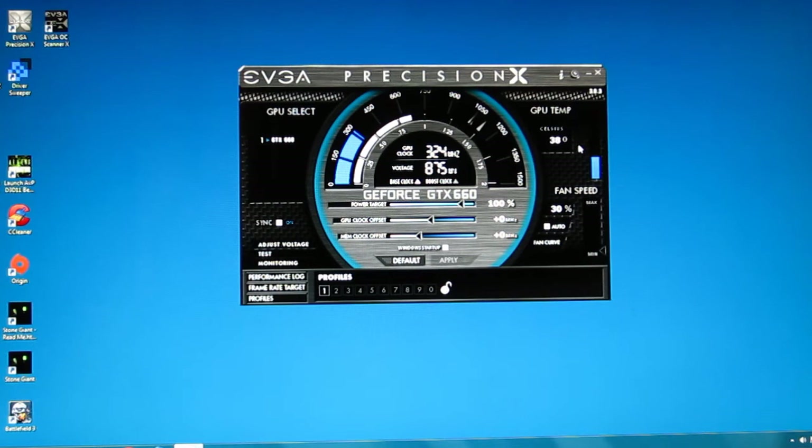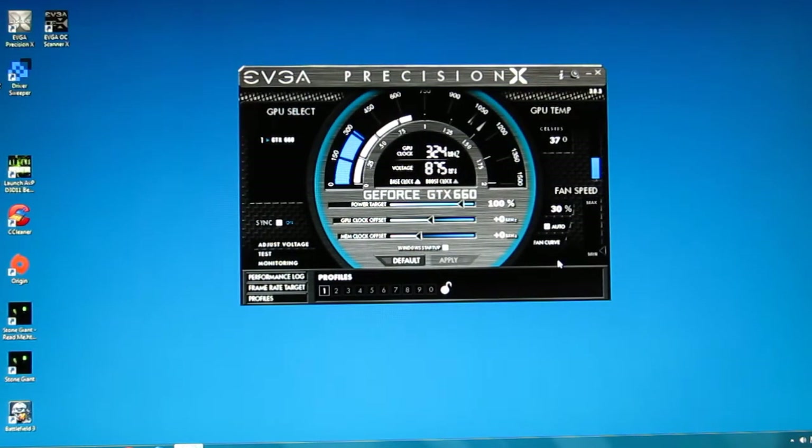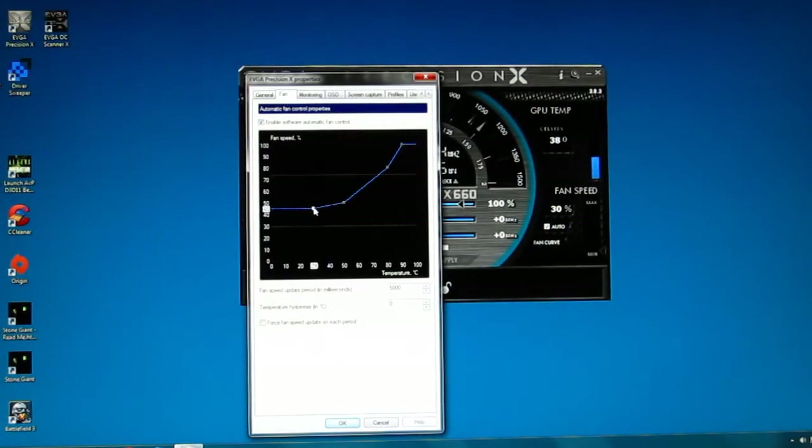Up top you're also going to get a real time readout of the temperature of your GPU as well as the fan speed. You can take the fan from auto to manual fan control and set it wherever you like, or let it work automatically off the temperature of the unit. You can also adjust the fan curve to your liking, keeping it cooler and quieter, adjusting the curve to whatever suits your particular needs.